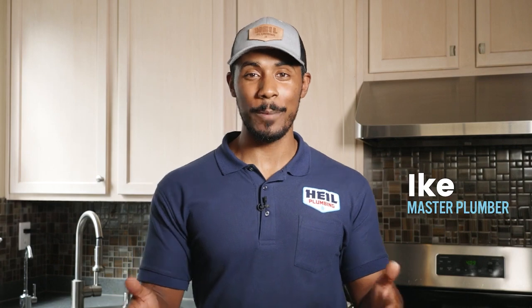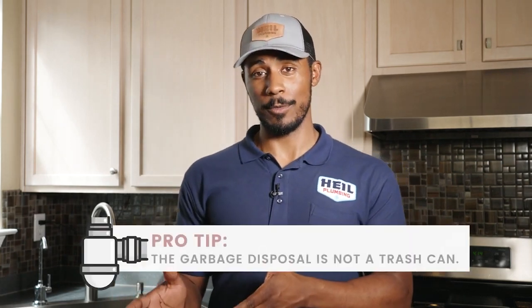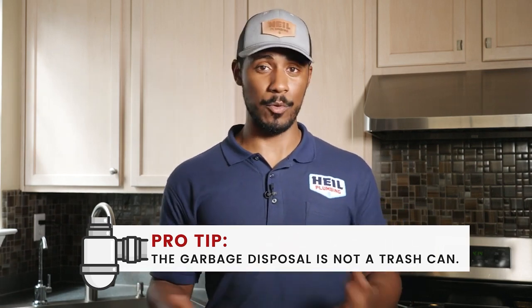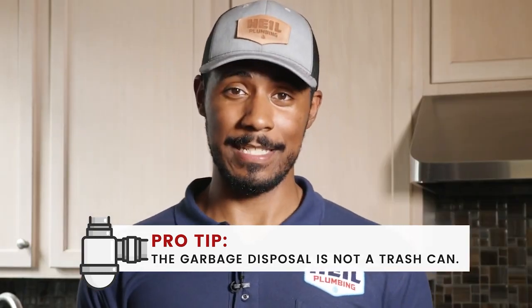A lot of people are using their garbage disposal the wrong way, dumping all of their food scraps into the drain as if it were a trash can. The garbage disposal is not meant to be a second trash can — it's just meant to take the leftover food scraps that fall into the sink, churn them up, and get them down the drain line. That's it.